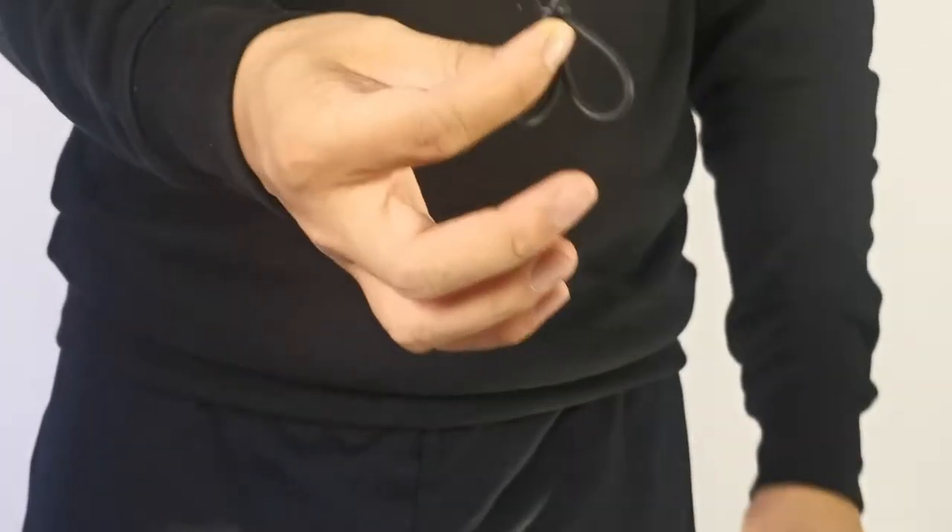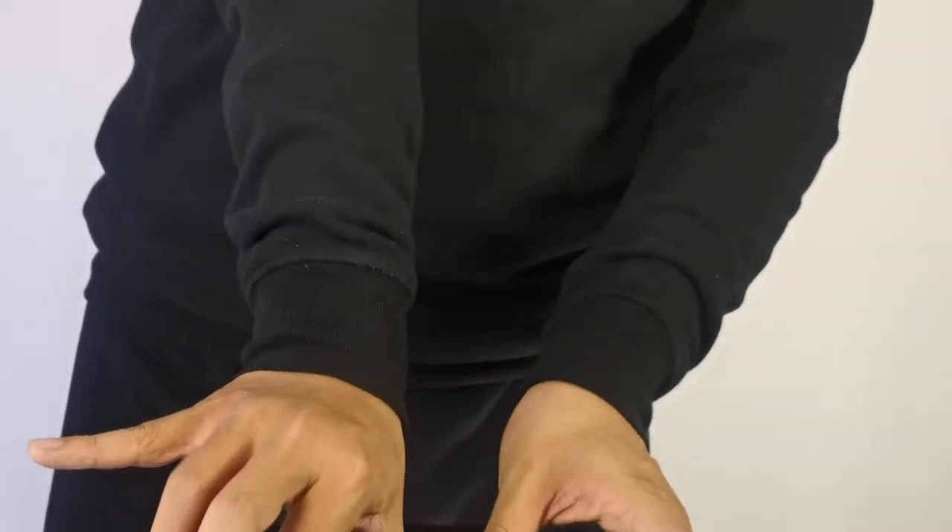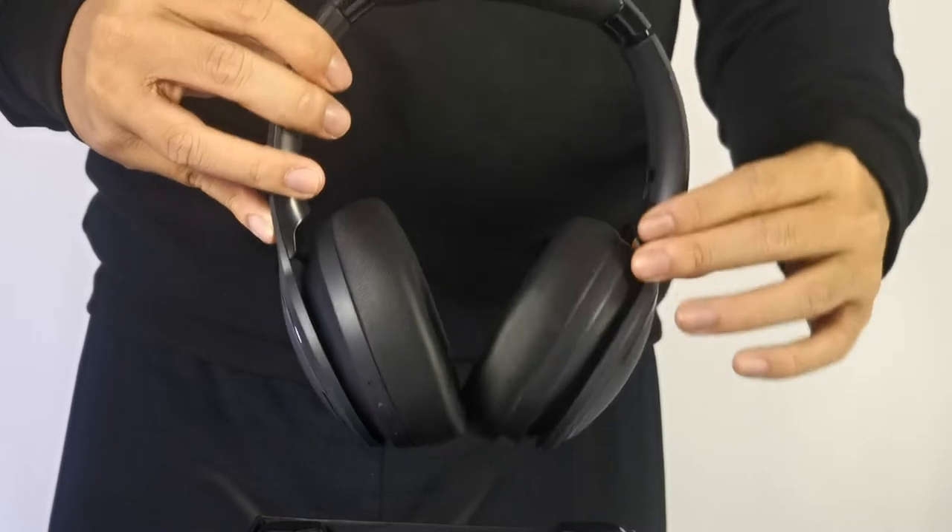Next is the 15 centimeter type C cable included in the box. You'll need your own 5 volt power adapter to charge the headphones, so take note of that. Then lastly, the ANC200 headphones themselves.